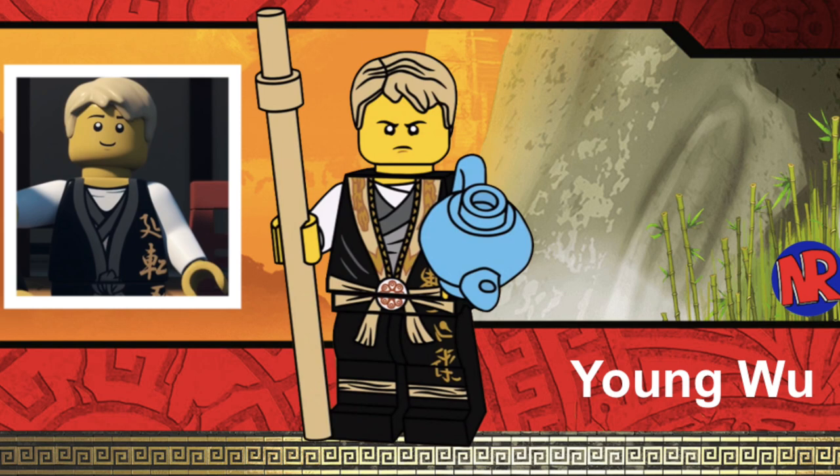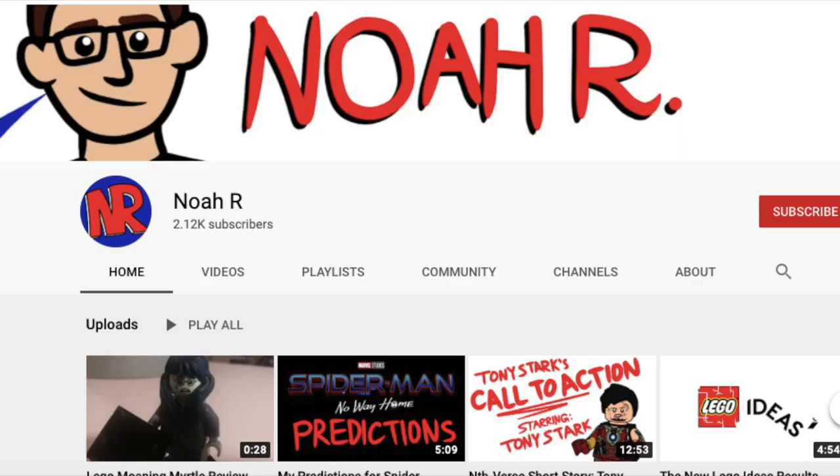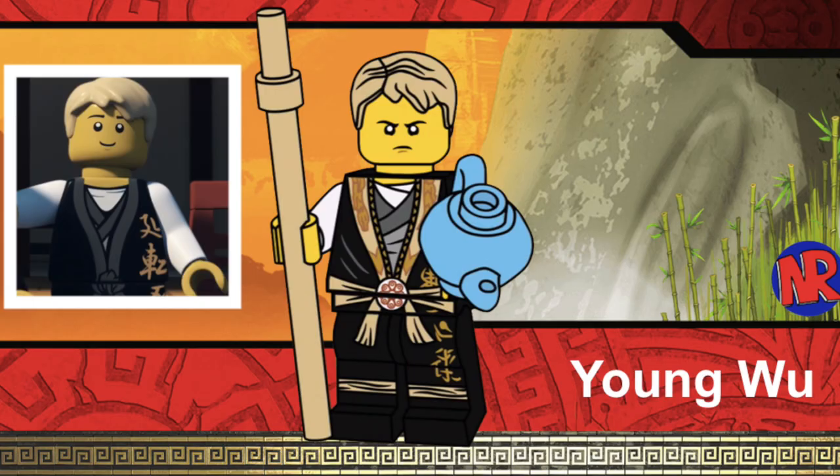Off to Skylor, we have Young Wu. Young Wu is a very requested minifigure — we have to get him in some sort of set. It's very basic. This version is designed by Noah R, and it would actually be very easy for LEGO to make. All you really need is a face print and you could already use the torso and legs from the Legacy sets of Sensei Wu — just include a hair piece, a head with a new face expression, and a staff, and Young Wu's done. It wouldn't be a hard minifigure to produce, and I think Young Wu would have to be the version of Sensei Wu we get in a CMF series.